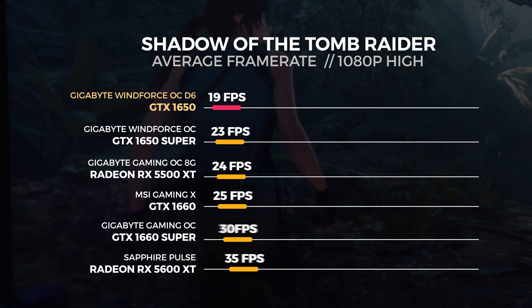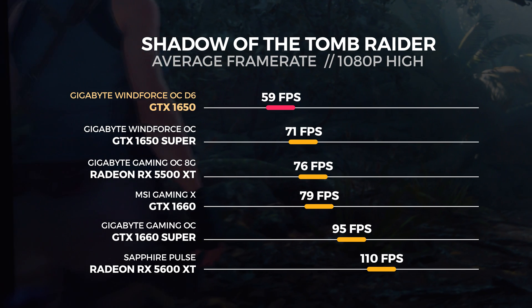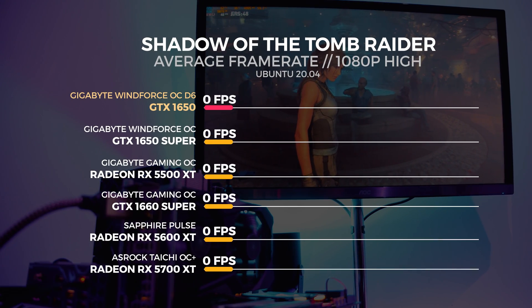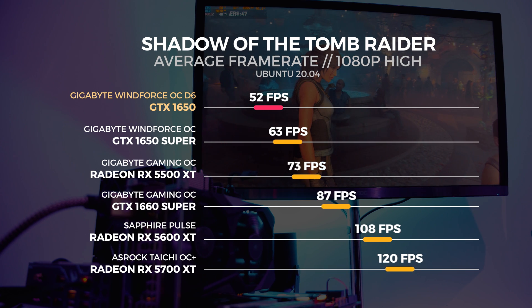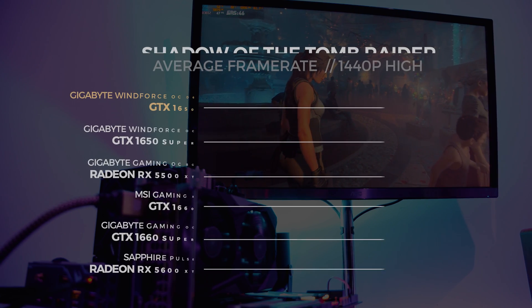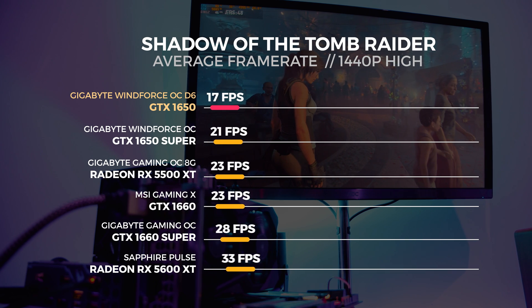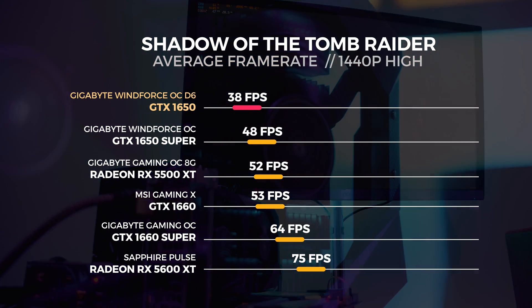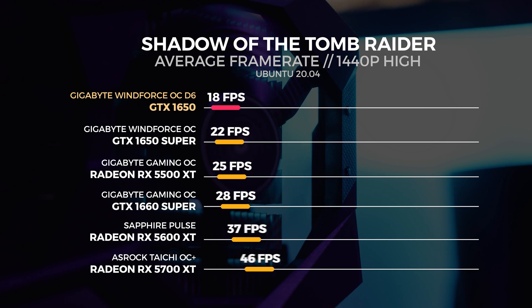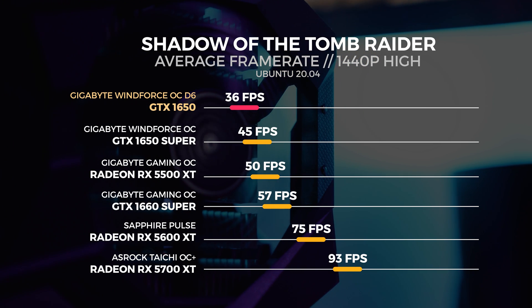Let's kick it off with Shadow of the Tomb Raider in Windows and Linux. We found that between Ubuntu 18.04 and 20.04, the results remained the same in Tomb Raider and nothing had changed since we originally benchmarked the 1650 Super on its own, which was actually a really good indication. I was kind of expecting that anyway based on how Tomb Raider was ported to Linux.